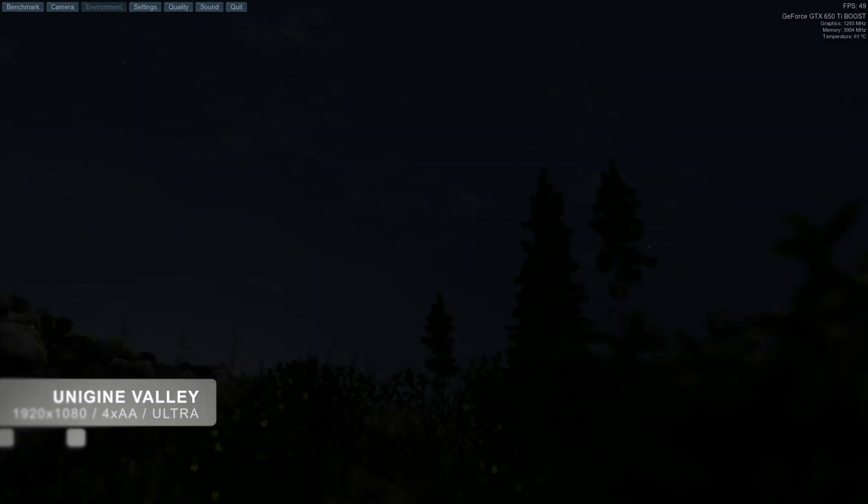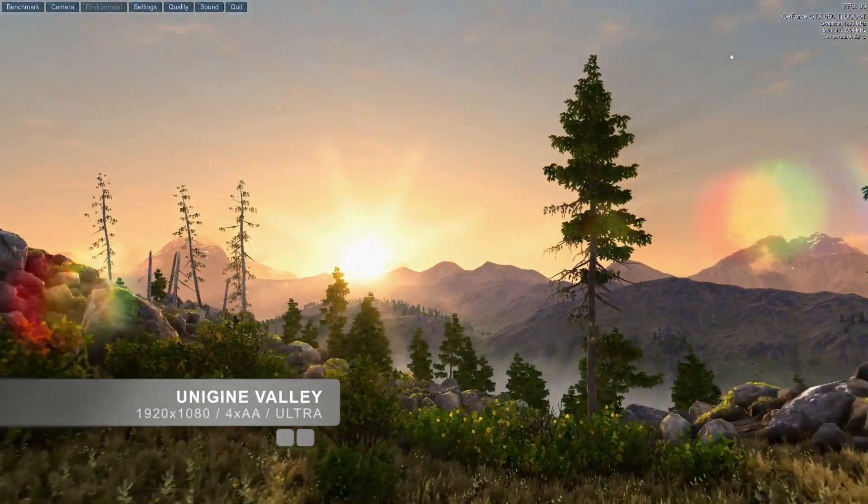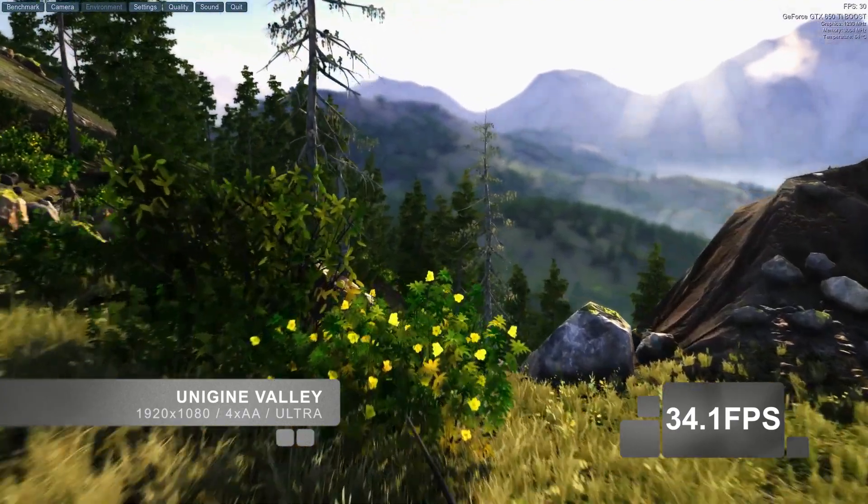Now let's take a look at another benchmark. I am going to run the Unigine Valley benchmark at 1920x1080, ultra settings with 4x anti-aliasing, and at these settings I maintain an average of 34.1 frames per second. Again, an excellent result for this very stressful benchmark.